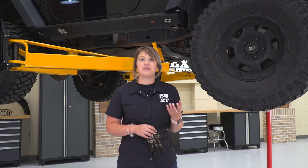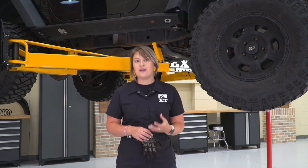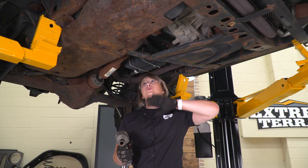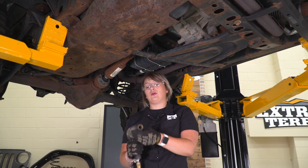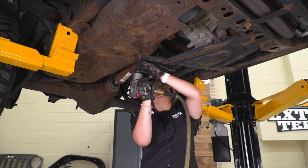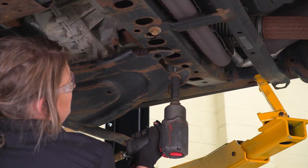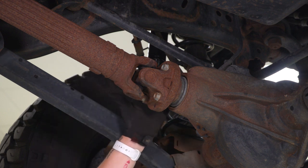This TeraFlex CV joint is compatible with the front and the rear driveshaft. The front driveshaft is usually the one that is more prone to failure because of that higher angle, and that's exactly what we're going to replace on this Jeep. So our first step is to take off our transfer case skid plate. You don't necessarily have to take this off, but it's going to be very helpful and open up a lot of room. I'm going to use an 18-millimeter deep socket to disconnect the four bolts that are holding it on.